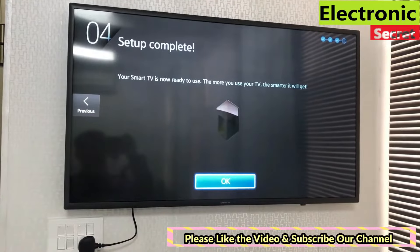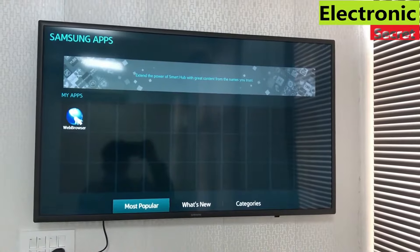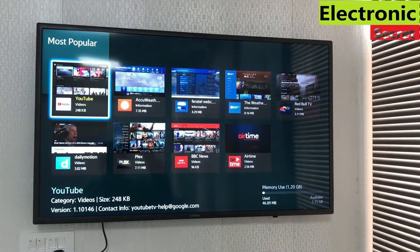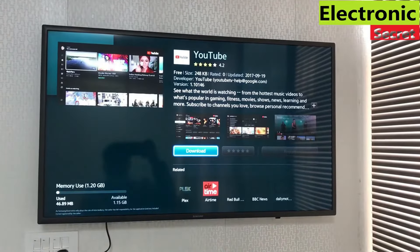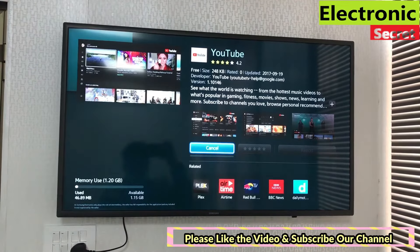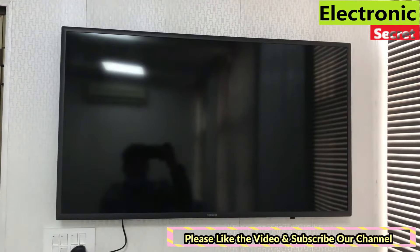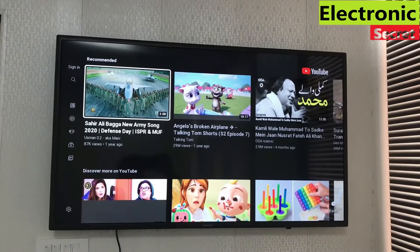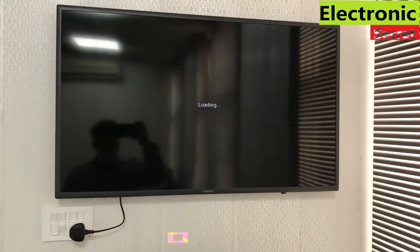Setup is now completed. Go back to Apps, click on 'Most Populars,' and select any app of your choice. I'm selecting YouTube, then pressing Download — it will be downloaded depending on your internet speed. Now I'm opening it, and YouTube is now opening. This is how you can download apps on a Samsung Smart Hub TV.